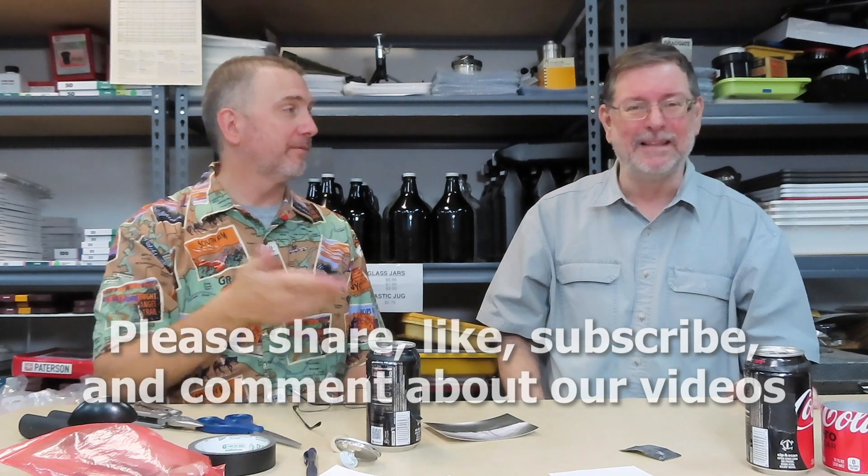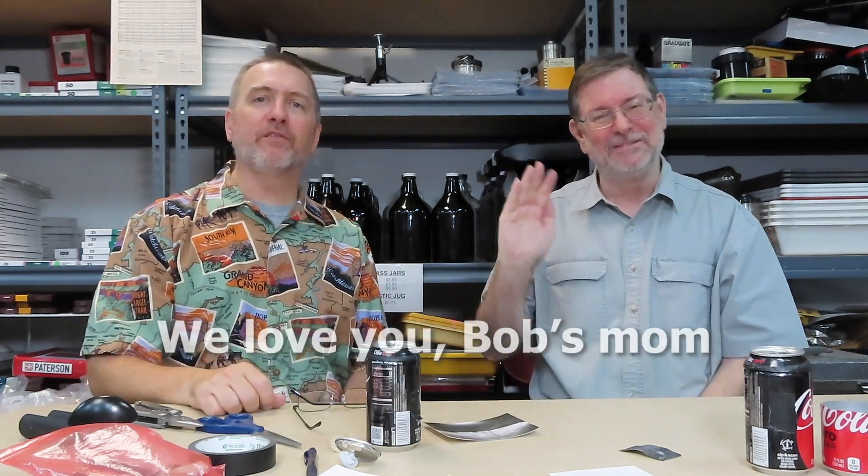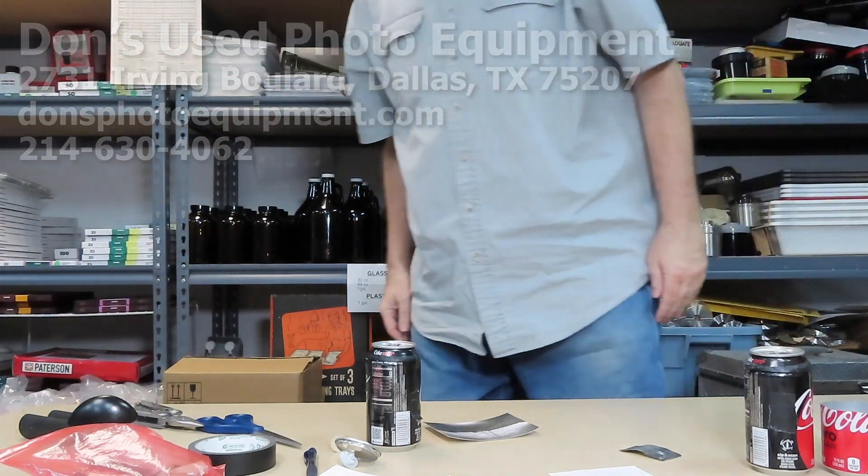As usual guys, please do share, like, subscribe, tell two friends, tell everybody. We really hope you enjoyed us making some pinhole cameras. Please leave us a comment. We also want to say hi to Bob's mom — one of our biggest fans. She told us her mom watches our videos and laughs and laughs. That's it for us guys, we'll see you all later!